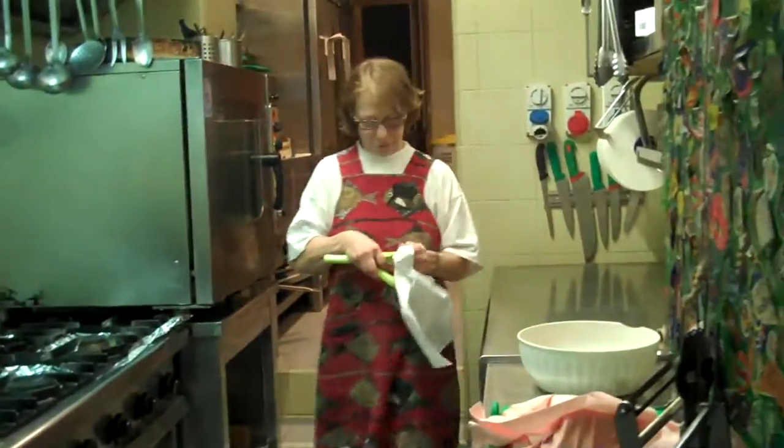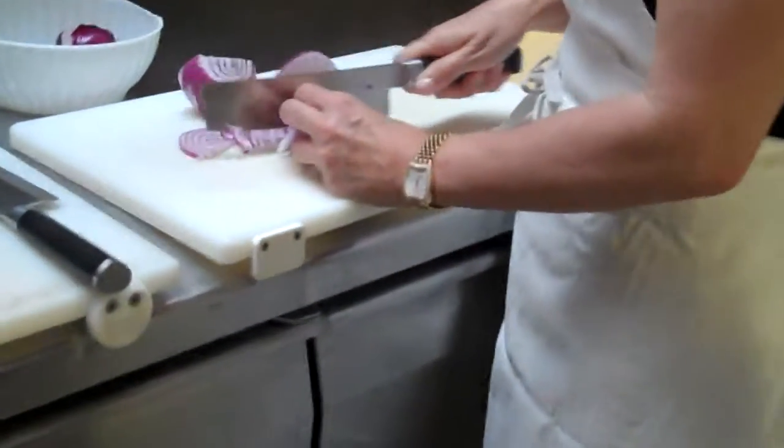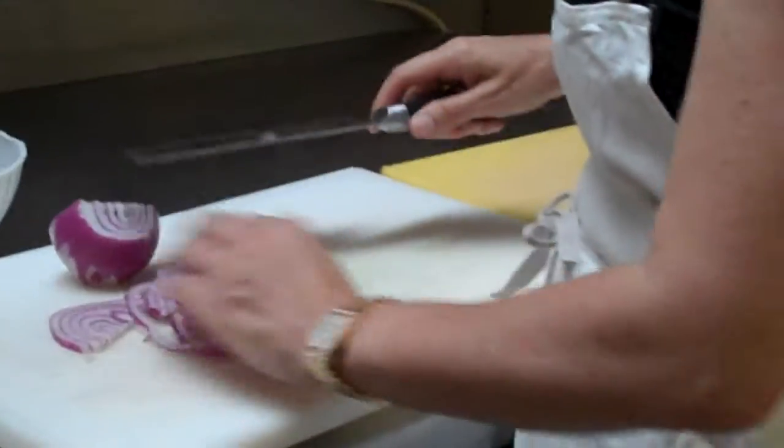And sofrito is what? Sofrito is a sort of base — in this case, to make the ragu — but we use it to make different kinds of stew, some kind of soup, some sauce. And the typical Tuscan sofrito is red onion, celery, and kale.